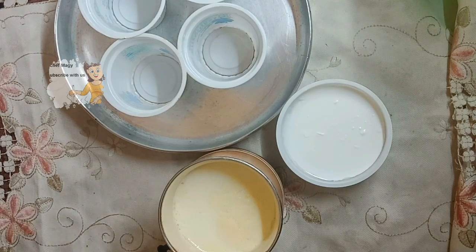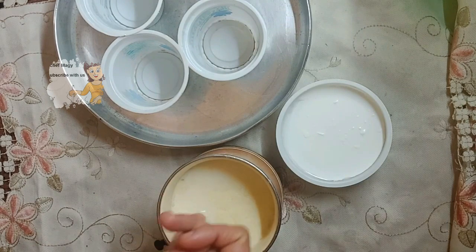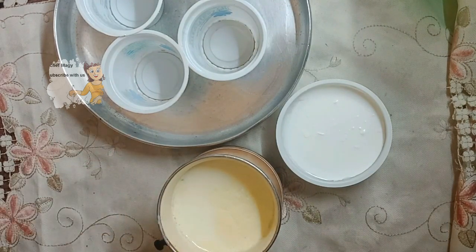First I heat the milk to 108 degrees, then I let it cool to 115 degrees. Now it's warm — I can put my finger in it, it's warmer. Now as you get started, the good bacteria pour into my milk.